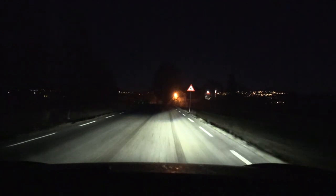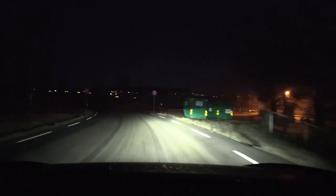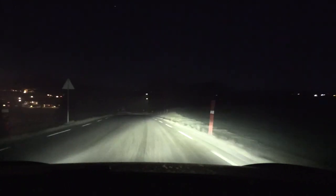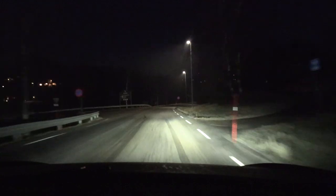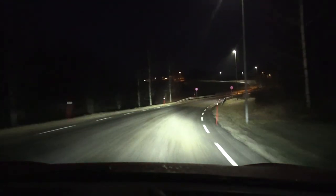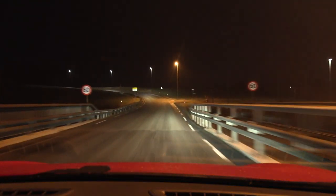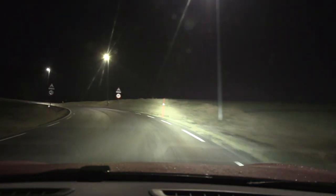Also, I should mention that if you watched the previous episode, the regular lights were about to go bust — and they did go kaputt. I just replaced both sides. The original ones were Osram, but at Bilexperten, Nasir wanted to try some Philips. So now we have Philips headlights. I feel like they are kind of concentrated towards the center, and I'm not sure if they are adjusted correctly. Nasir is going to check it out.